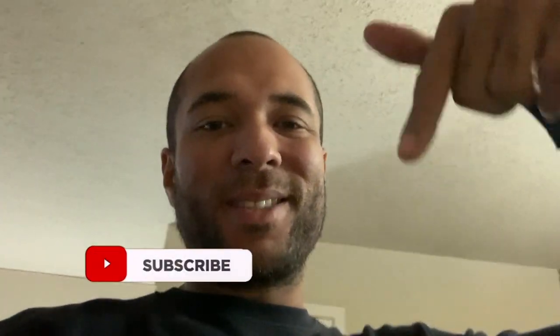What up, what it is, what's happening YouTube — it's your boy Certified and I'm back with another one. If you have not subscribed to the channel already, make sure you smash that subscribe button. It doesn't cost you anything, it's free — just hit that red button.